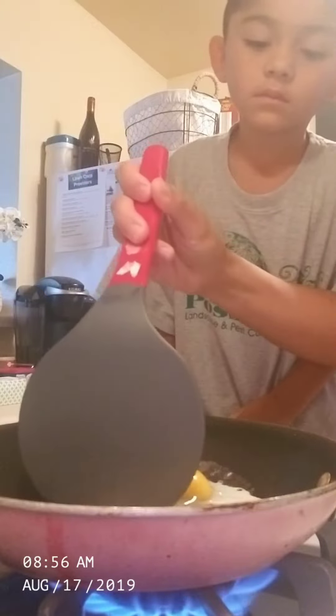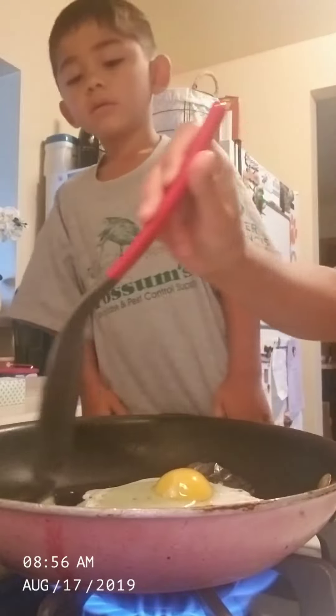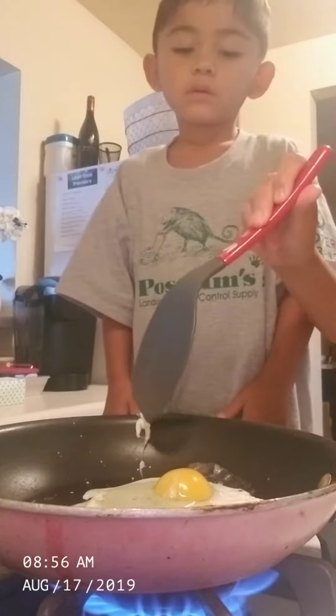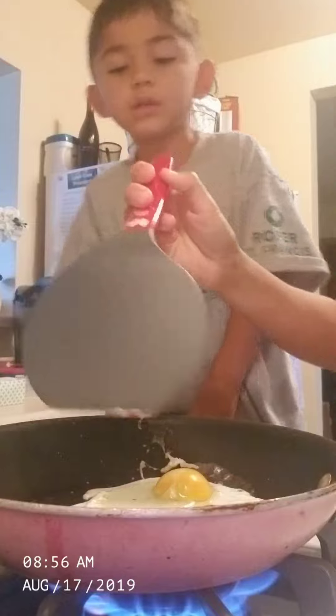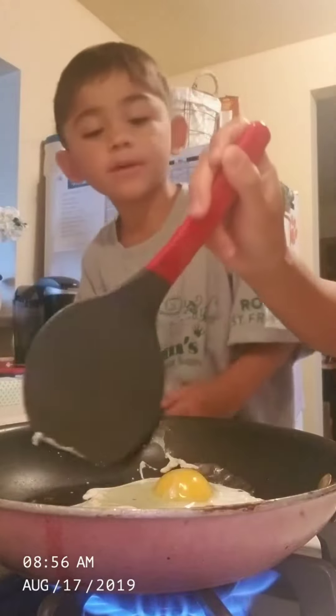It's just separated. Mommy, what is that? That's a yolk. What's a yolk? Oh, is it like an egg, Mommy?